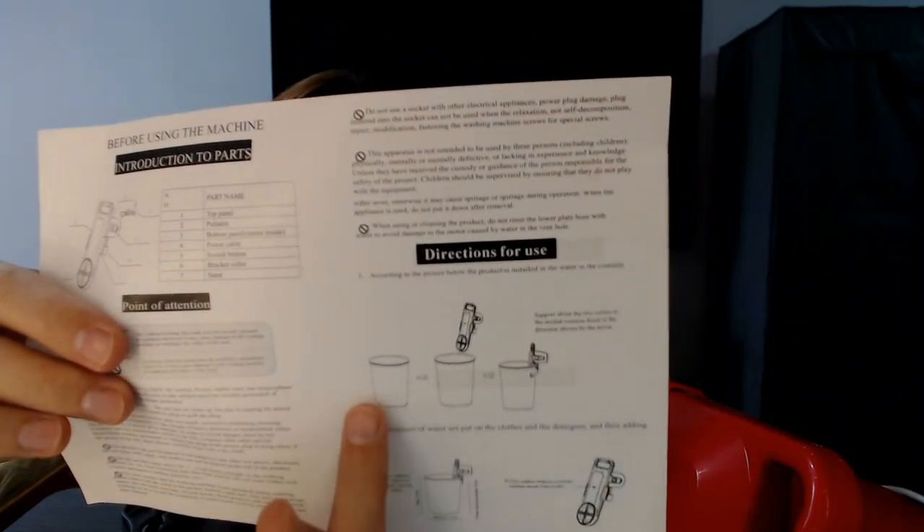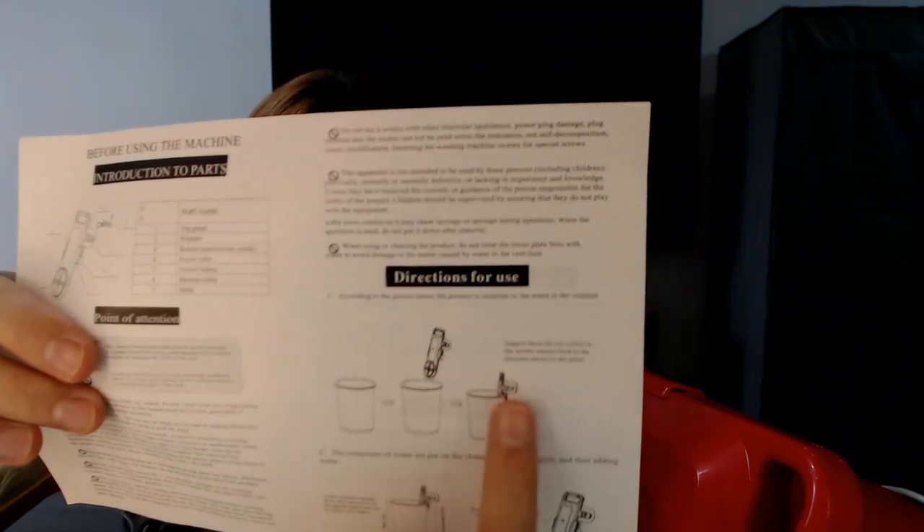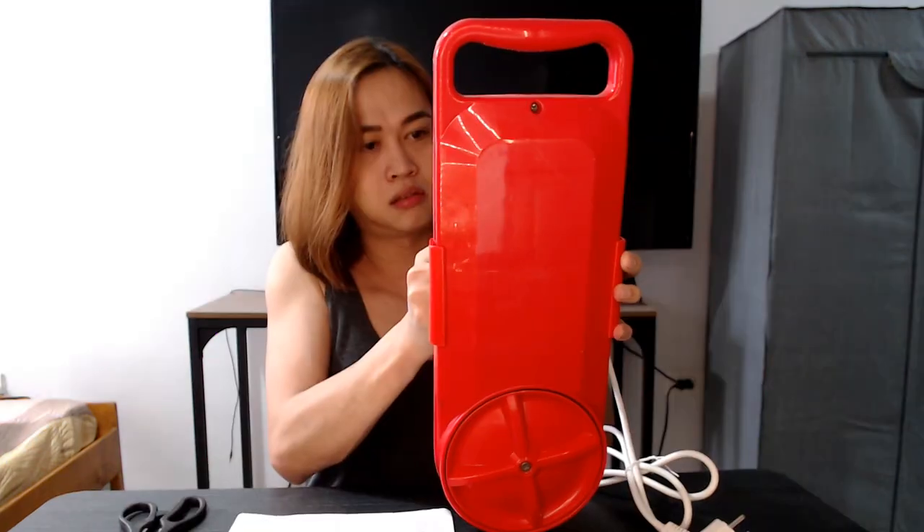Ito siya — bracket roller, ito siya. Number seven, stent — ito. You clip the bucket here, and this part goes into the side of the bucket. Directions for use: Number one, according to the picture below, the product is installed in the water in the container — yung balde. You insert the washing machine on the side of the bucket. Number two, put clothes and detergent in the container, then add water. Plug the power cord into the power. It seems easy and adjustable.